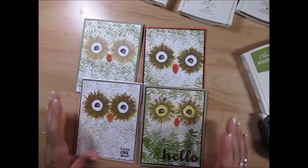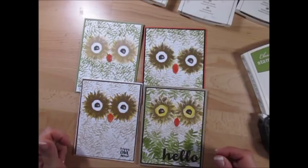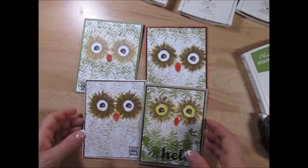This time we're going to make the owl. This was inspired by Barb, one of my team members. So let's get started.